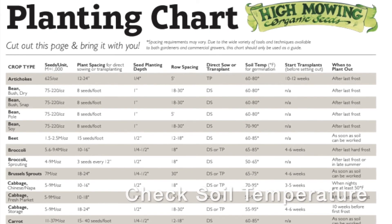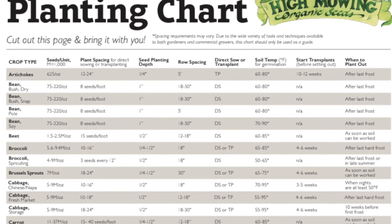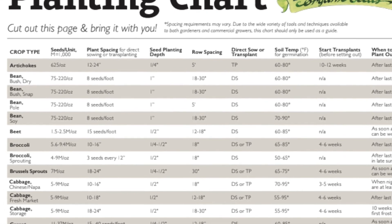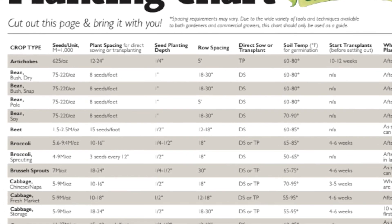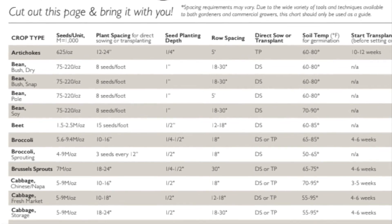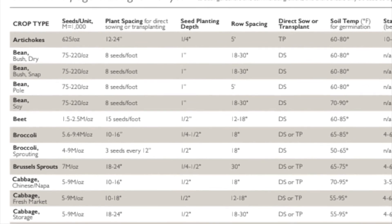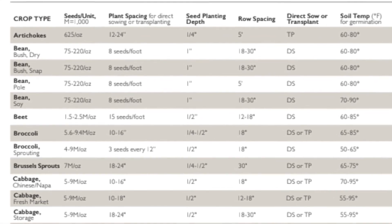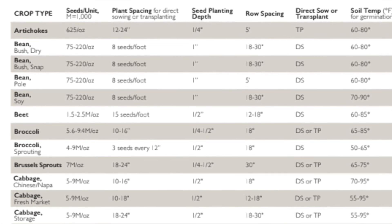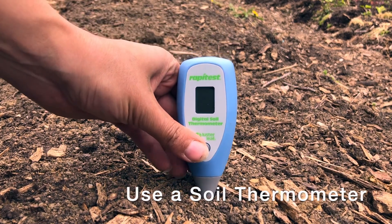If your seed packet doesn't have soil temperature information on it, I recommend this High Mowing chart. We can look at beans in the second row and all the way over to the right you'll see a column that says soil temperature — beans need between 60 and 80 degrees to germinate. And how do you know what your soil temperature is? There's a really handy tool called a soil thermometer and it's super easy to use.